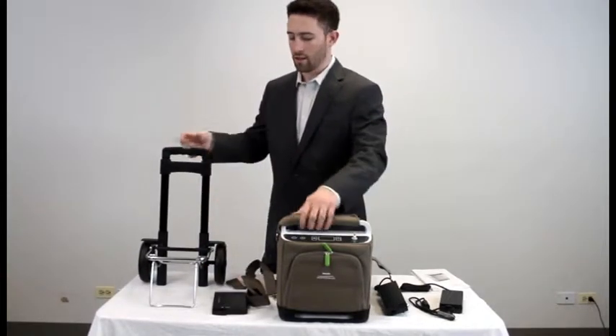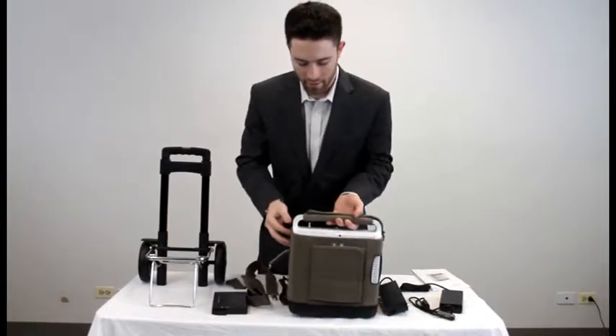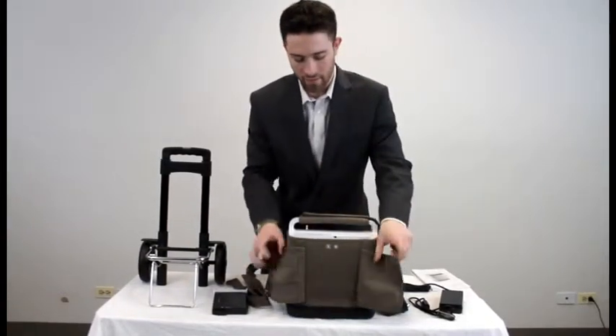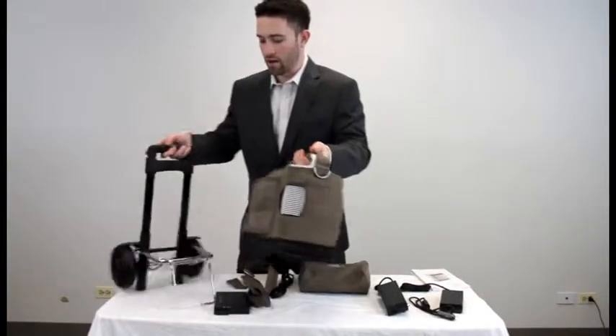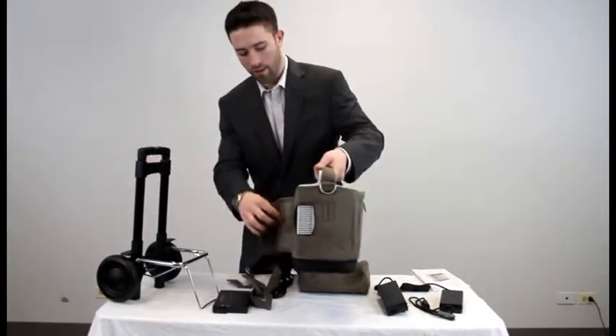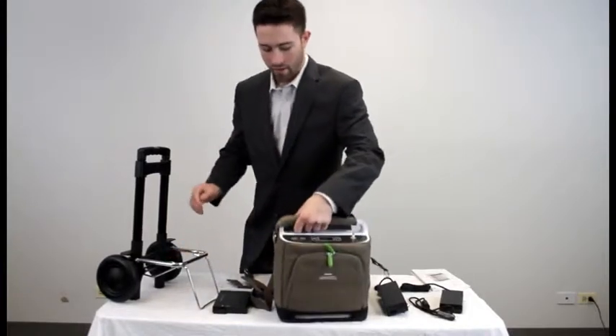To put the Simply Go onto the cart, there is a Velcro piece in the back. Velcro it, place the unit on the cart, and Velcro it right back through the back. It will sit right on the cart — very easy.